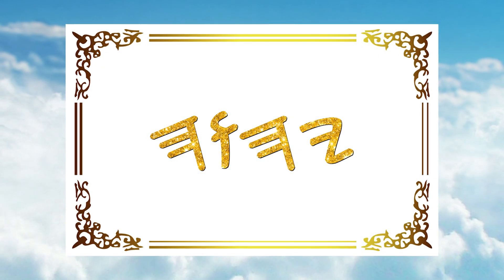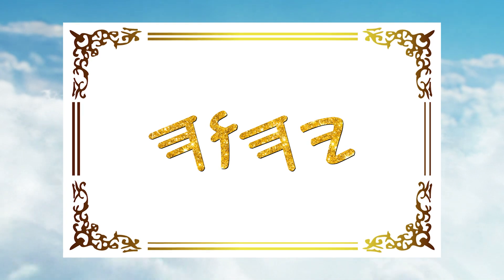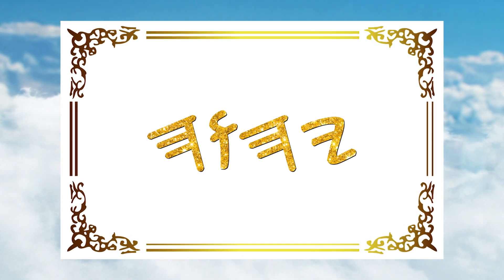Good day! I hope everyone is doing well. Today, I will share a printable Paleo-Hebrew Tetragrammaton.